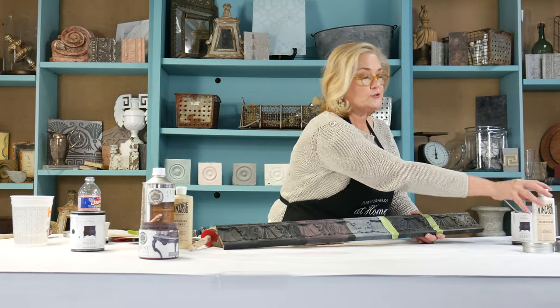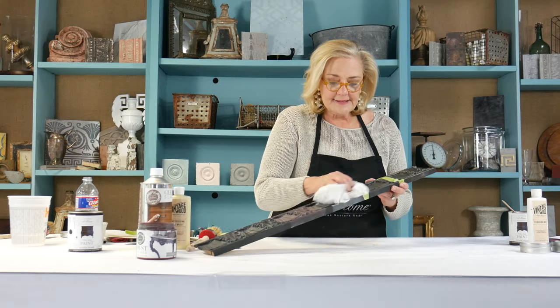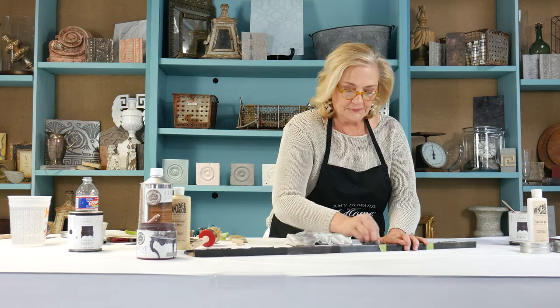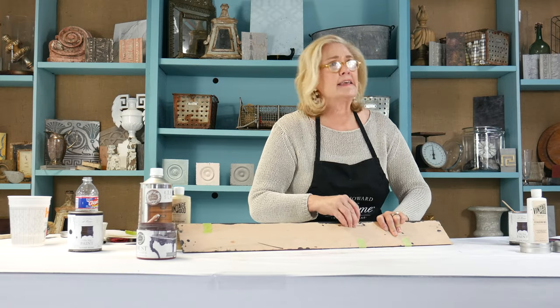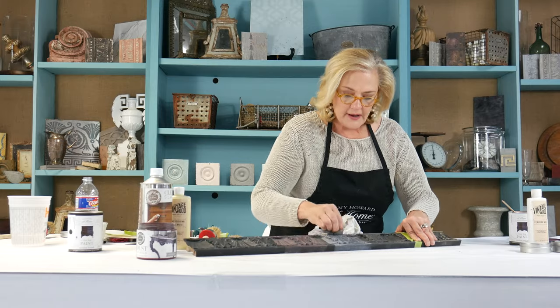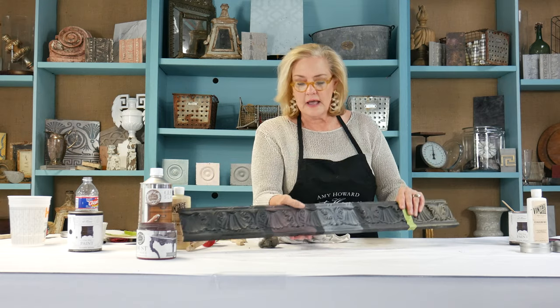Now here's where I added the Ceruzi wax on top of the black — it's as simple as putting on the black One Step and adding a wax. I'm coming back with my four-aught steel wool over the Ceruzi wax after it's come to tack, so it goes down in the crevices. I didn't add any Dust of Ages on this one. Look at this — isn't that fab? I'm loving it. It's just the simplicity of it and how beautiful it can look.